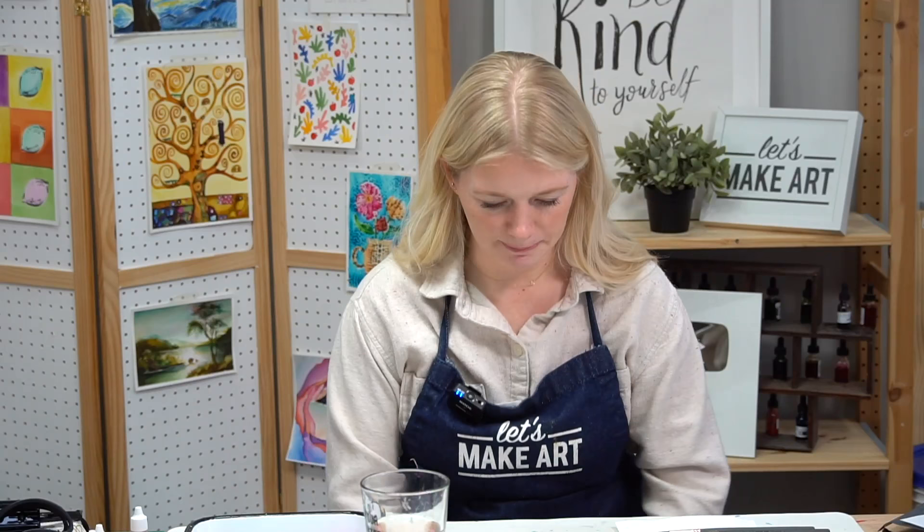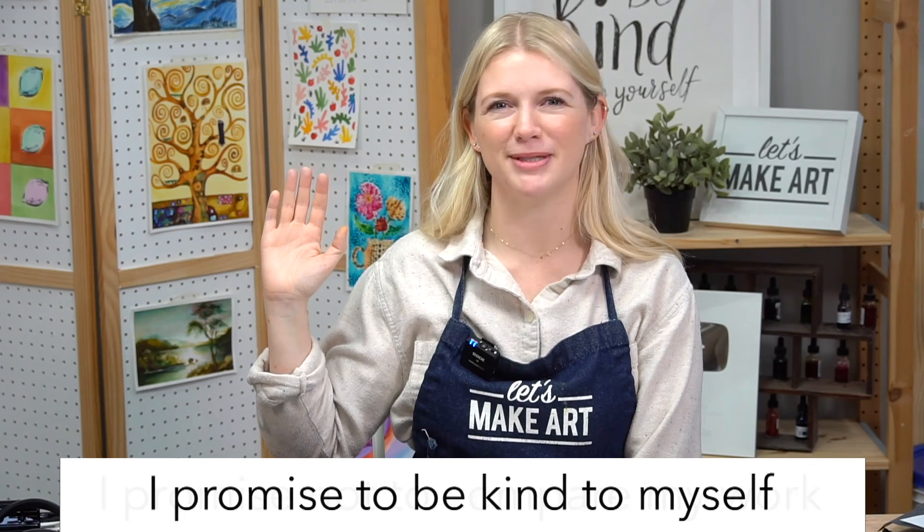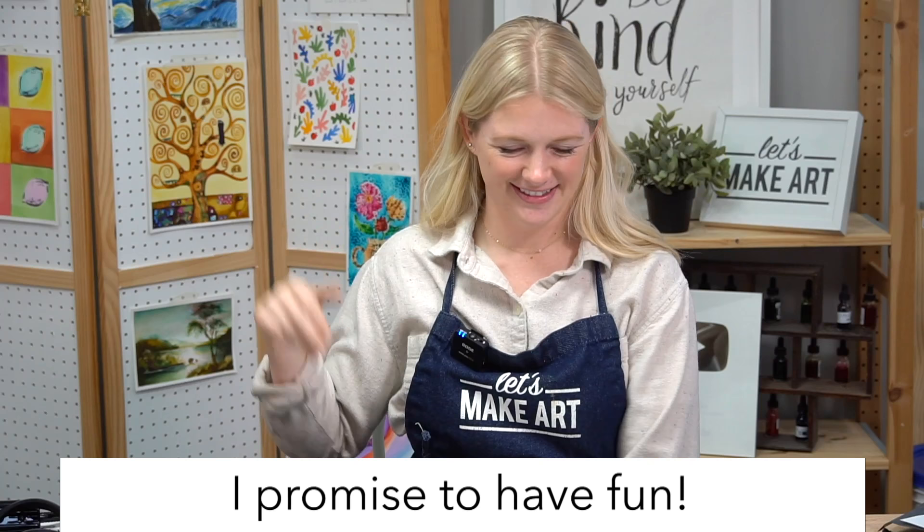Let's do our oath. If you can raise your right hand and repeat after me: I promise to be kind to myself. I promise not to compare my work. And I promise to have fun. Our very first step is we are going to do a light wash on our flowers and our vase.